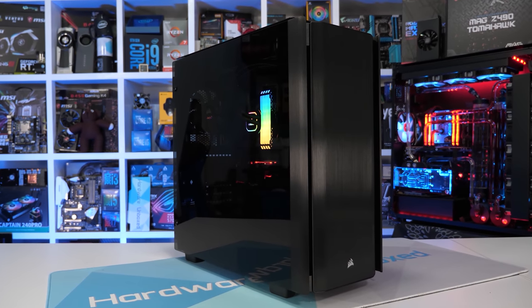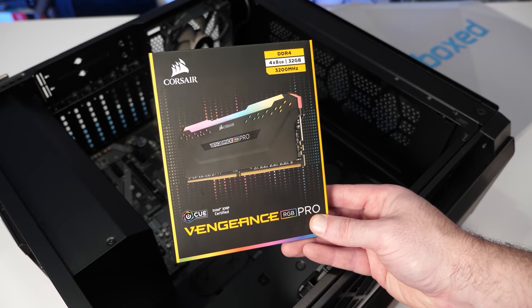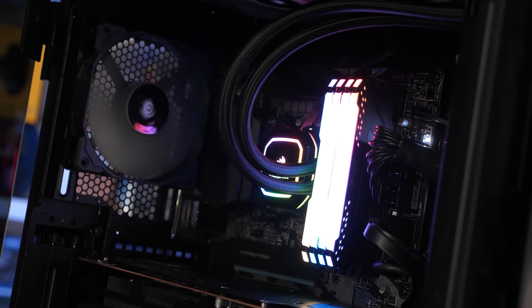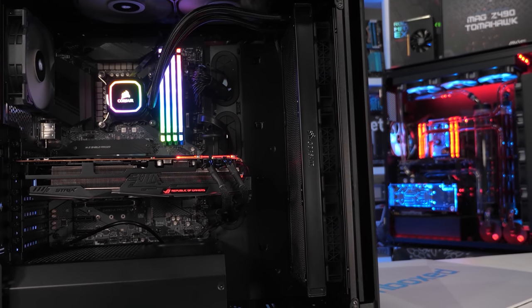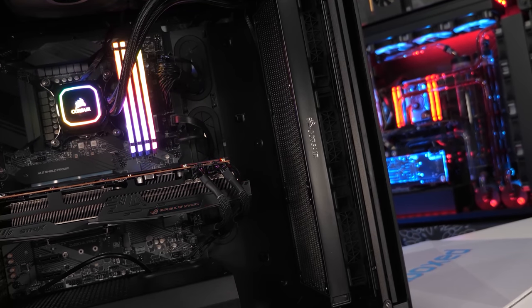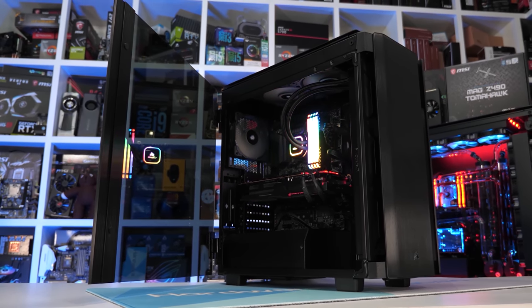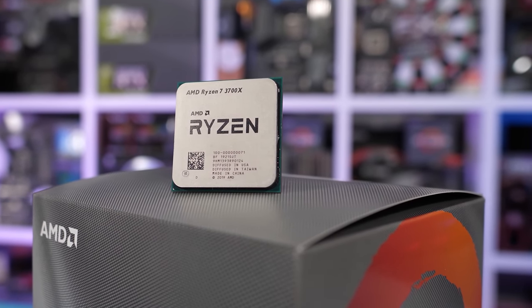Before we get to the graphs, let's talk about test conditions. For this and any future AM4 VRM thermal testing I've built a dedicated system with help from Corsair, who sent over their Obsidian Series 500D mid-tower case, RM850X power supply, iCUE H150i RGB Pro XT 360mm AIO liquid cooler, and 32GB of Vengeance RGB Pro DDR4-3200 memory. The case is configured with a single rear 120mm exhaust fan, two top-mounted 140mm exhaust fans, and the H150i 360mm radiator with three 120mm intake fans in the front. Temperatures are recorded using a digital thermometer with K-type thermocouples reporting peak rear PCB temperature, in a maintained 21-degree room — I consider these best-case conditions.